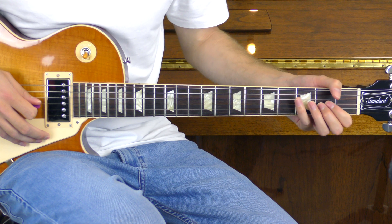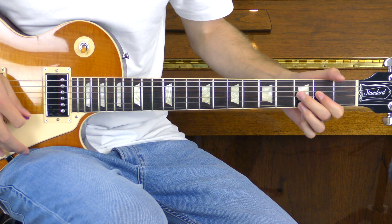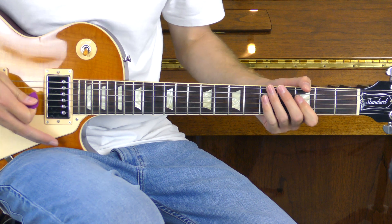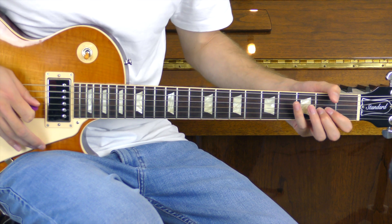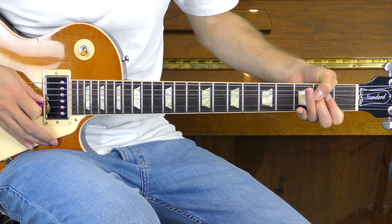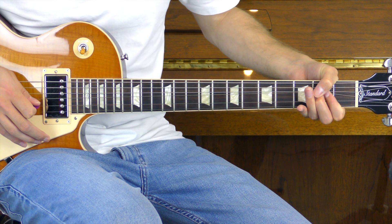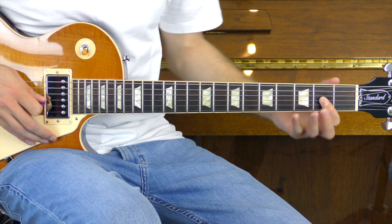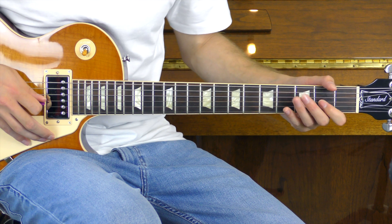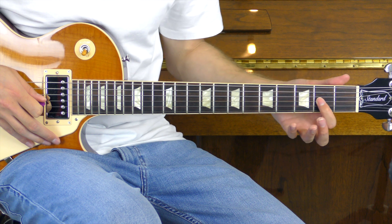Part three sounds like this. For this, we are going to start the bend on the second of the G, playing it once. We're then going to bring it down, play it again and bend it up a second time. This time we're going to bring it down and play it unbent, then open, to the second of the D. We'll then play the open G and go back to the second of the G.